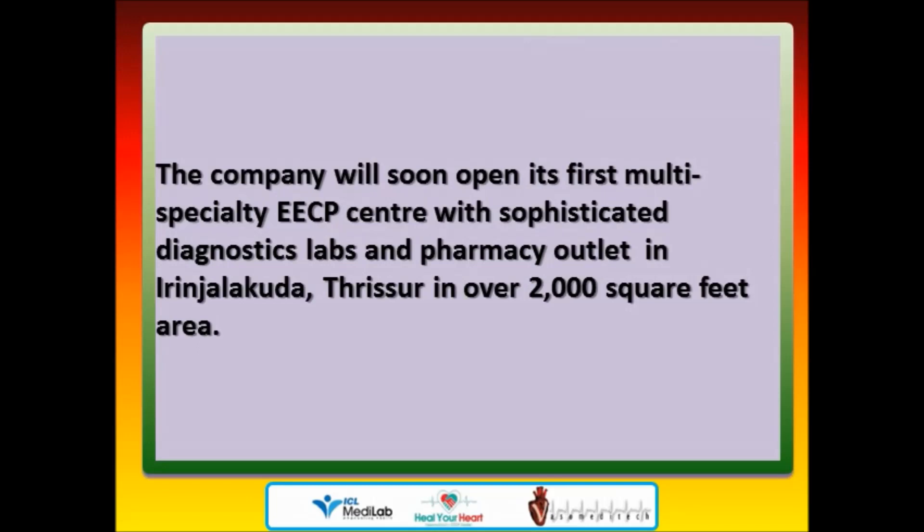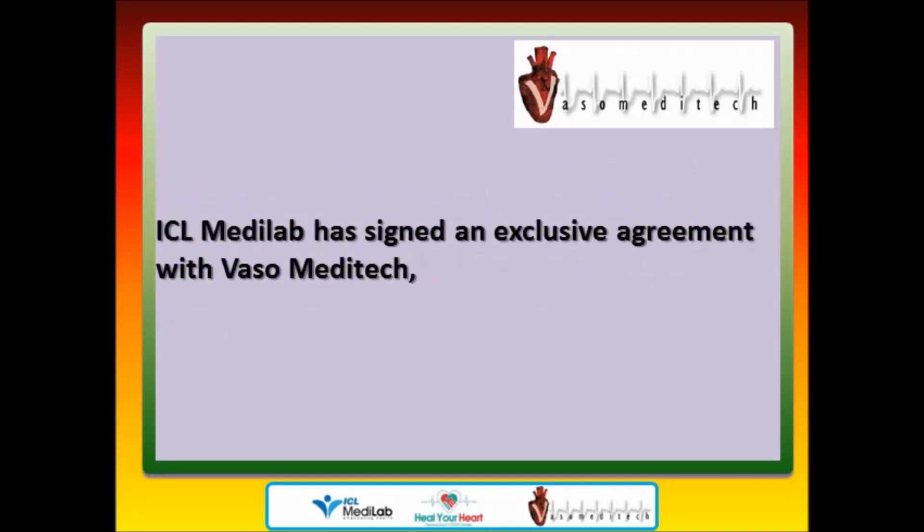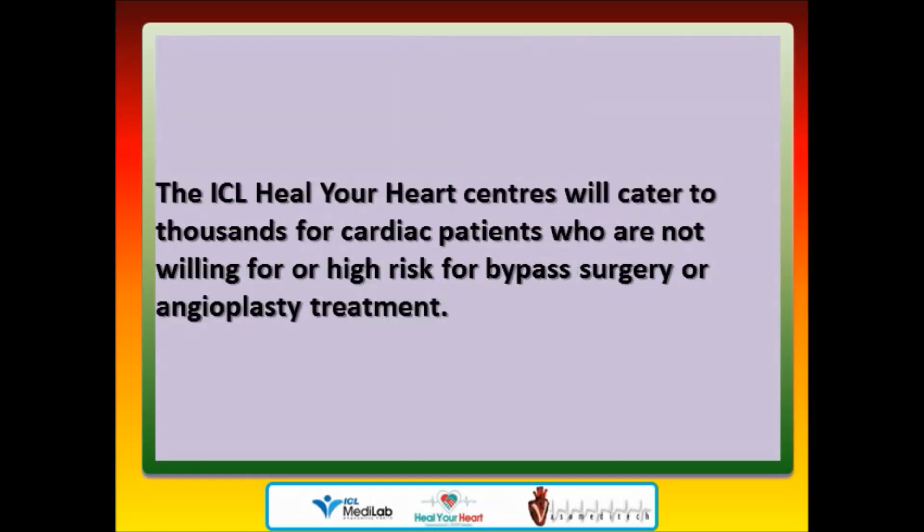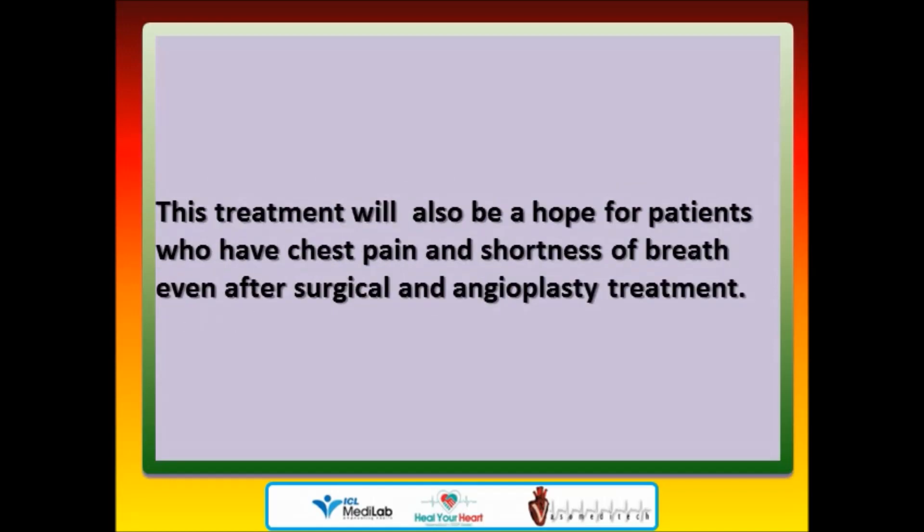The company will soon open its first multi-specialty EECP center with sophisticated diagnostics labs and pharmacy outlet in Irinjalakuda, spread over 2,000 square feet. ICL MediLab has signed an exclusive agreement with Vasa Meditech to promote EECP technology under the brand name ICL Heal Your Heart across Kerala. The ICL Heal Your Heart centers will cater to thousands of cardiac patients who are not willing for or high risk for bypass surgery or angioplasty, and will be a hope for patients with chest pain and shortness of breath even after surgical and angioplasty treatment.